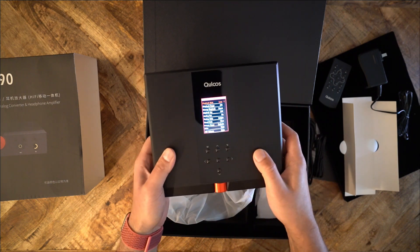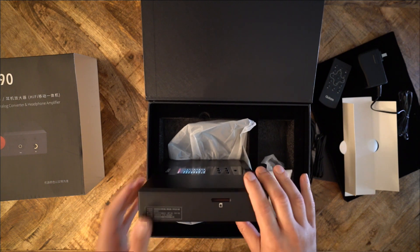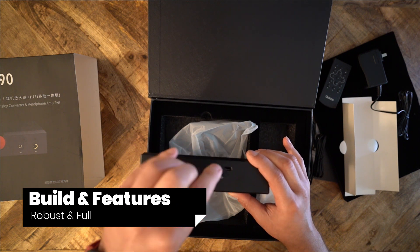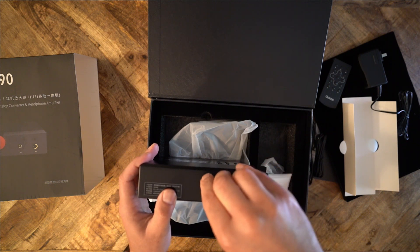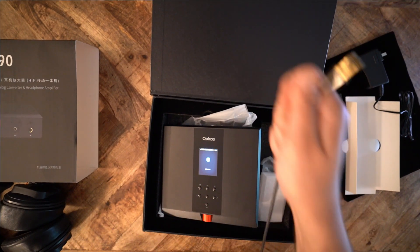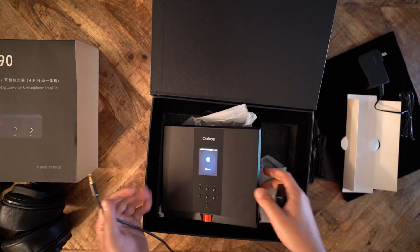Well, not all. QLS makes clear that the product is not portable. So nearly everything, I suppose. QLS says that the 390 is a 'movable desktop player and an all-in-one machine.' When they say movable desktop player, they mean exactly that. The 390 is not a portable player by any stretch of the imagination.